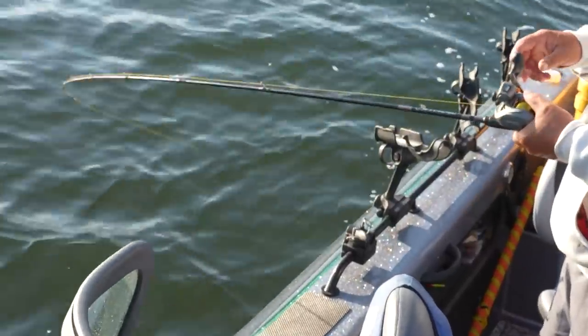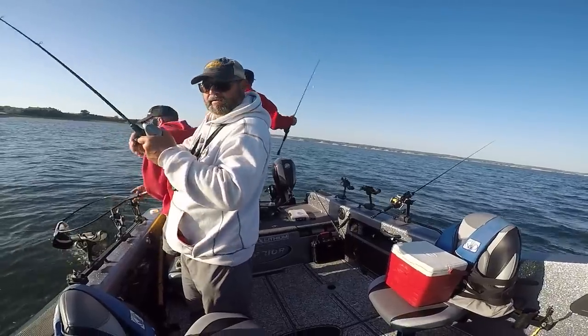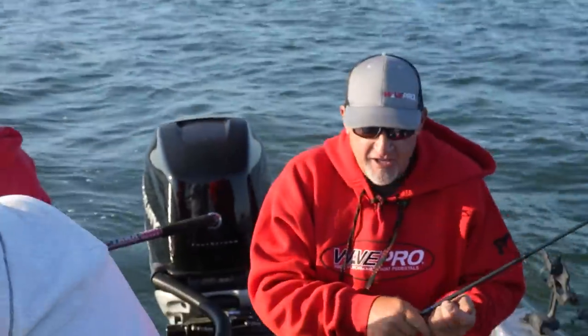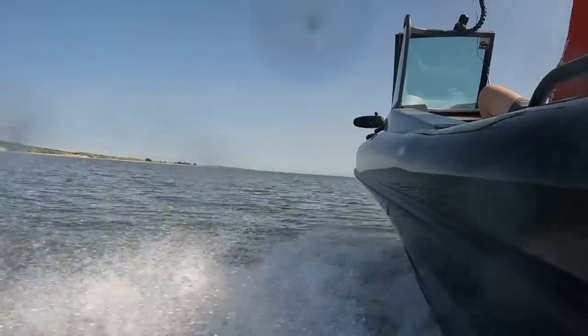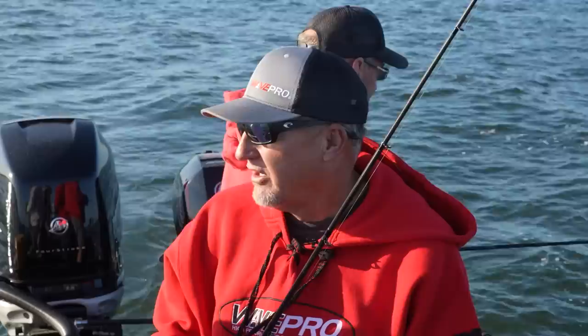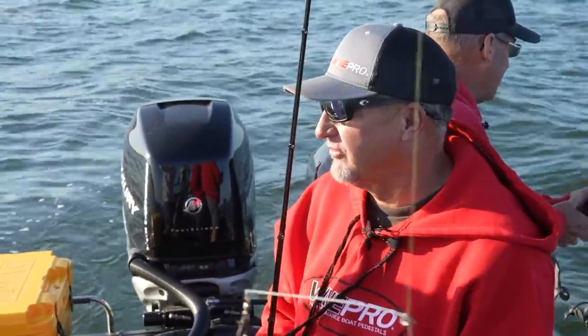Yeah, they're just grabbing it! Nice job. It certainly didn't take long. The thing is, you guys didn't see that we drove around for about a half hour — maybe even 45 minutes — to find these fish on the locator. Jason, it seems like marking these fish, we didn't stop until we marked a bunch of fish.